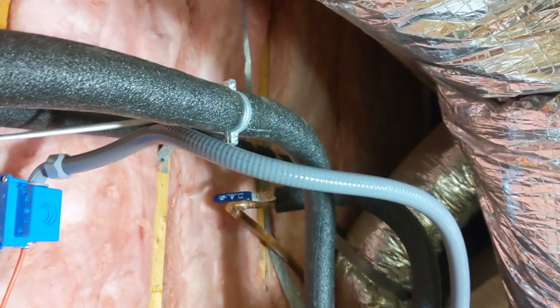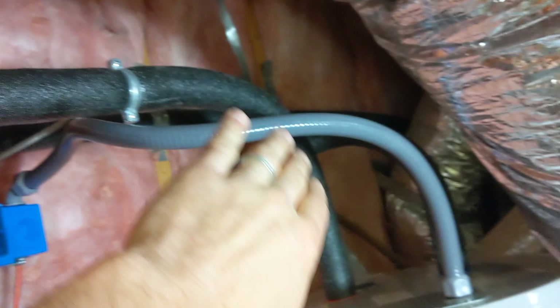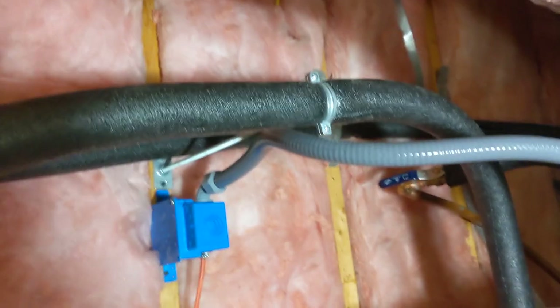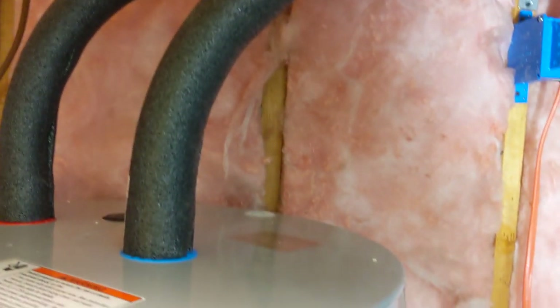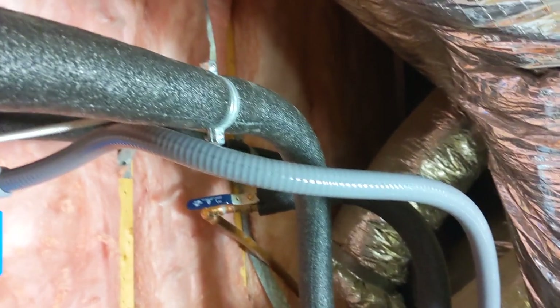They'd eventually start sagging and I'd rather keep them in this nice arched position because water flow will be completely uninhibited. So that's why it's up like this - just a nice flow from one to the other.